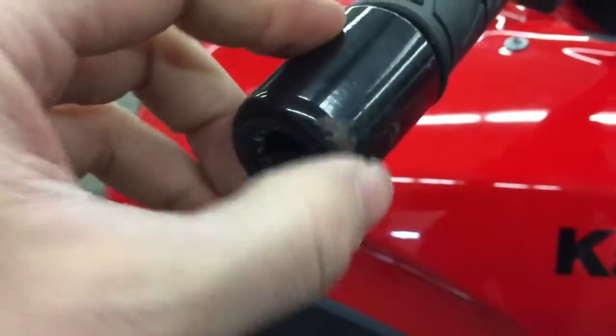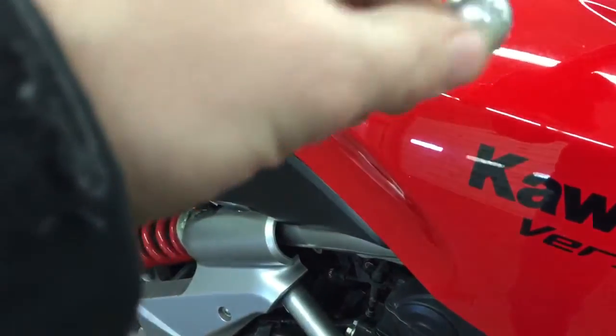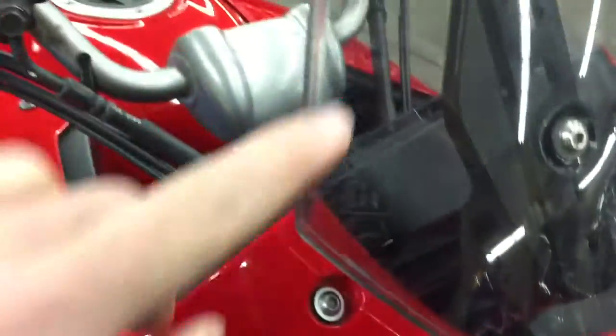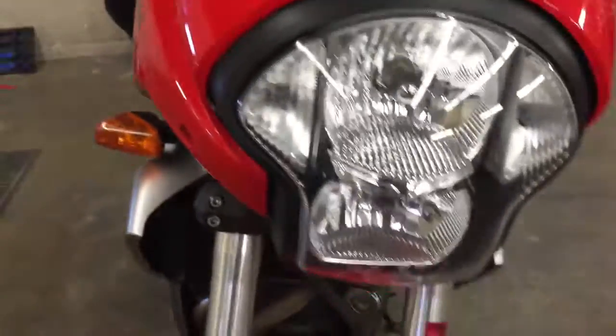There are some little scuffs and scrapes on the bar and on the levers. This all looks good overall. There are some light scrapes on the windshield.